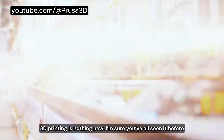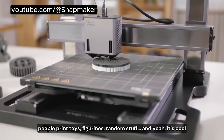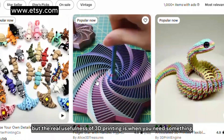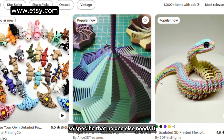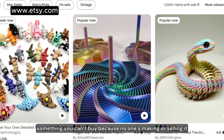3D printing is nothing new. I'm sure you've all seen it before. People print toys, figurines, random stuff. And yeah, it's cool. But the real usefulness of 3D printing is when you need something so specific that no one else needs it — something you can't buy because no one's making or selling it.